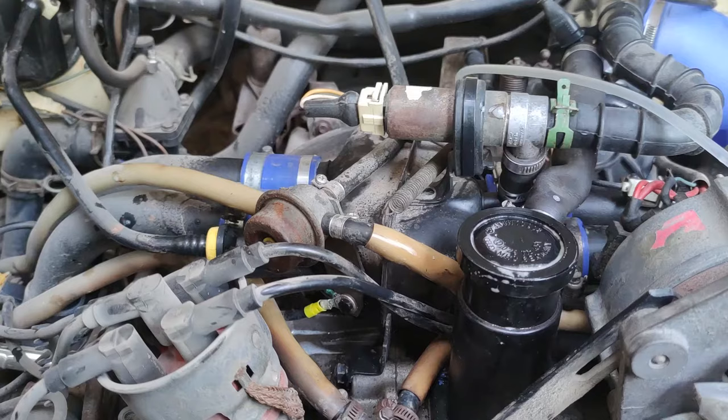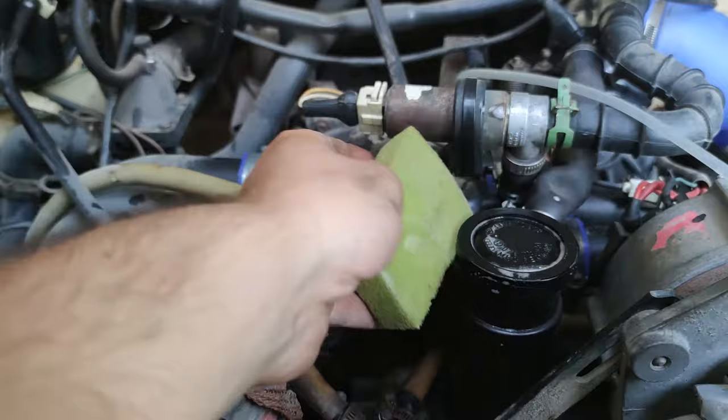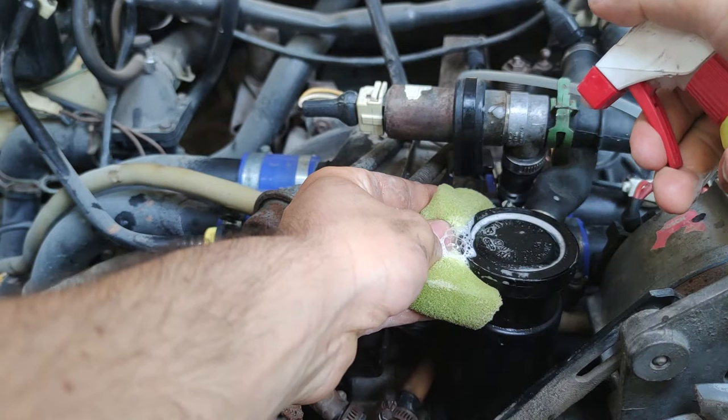And it won't be long before you find the vacuum leak. In my case it's right here. Be sure to double check all connections because you might have more than one.